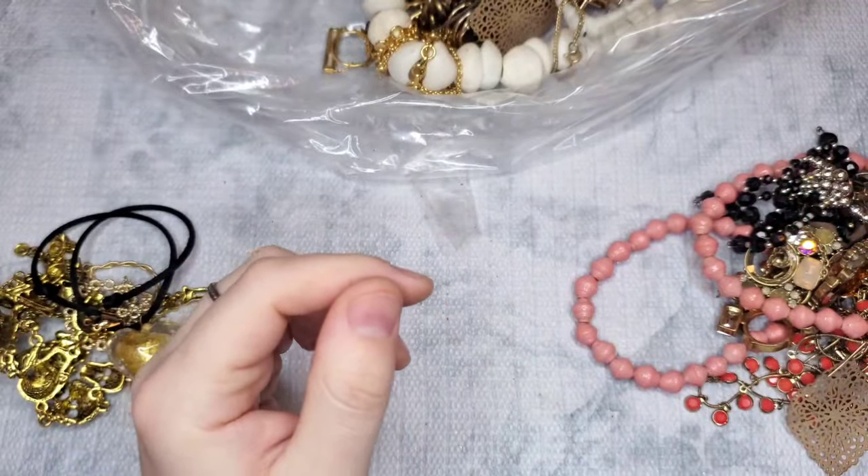Kendra Scott, Pandora, Cartier — these look like 925 ear hooks. These are marked Banana Republic — I'll put a price on screen for those. This looks like it could be something — we have a little pearl with all these little CZs. No markings, but that looks like it could be silver. We have an acrylic ring, size seven — let's do $2 on that.